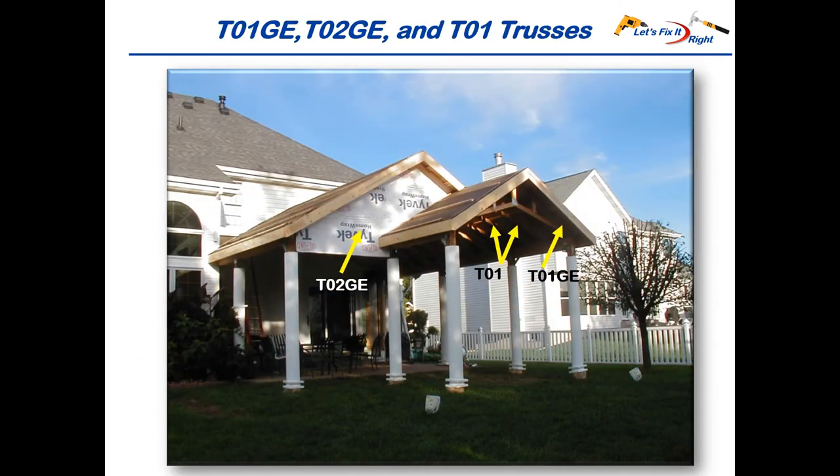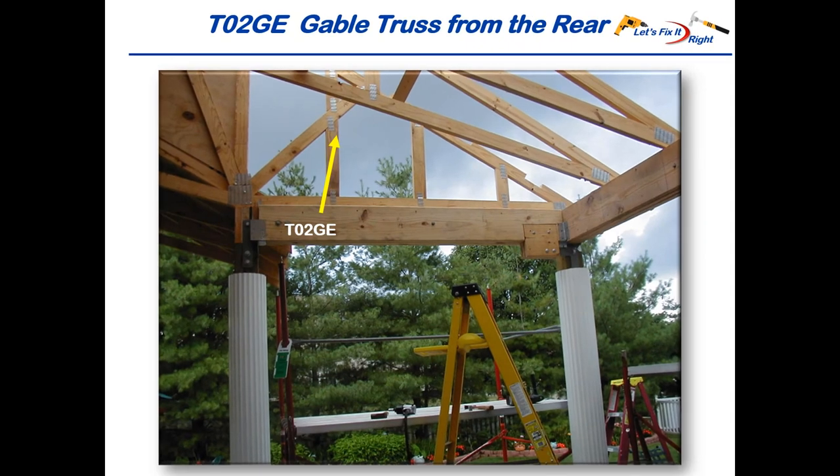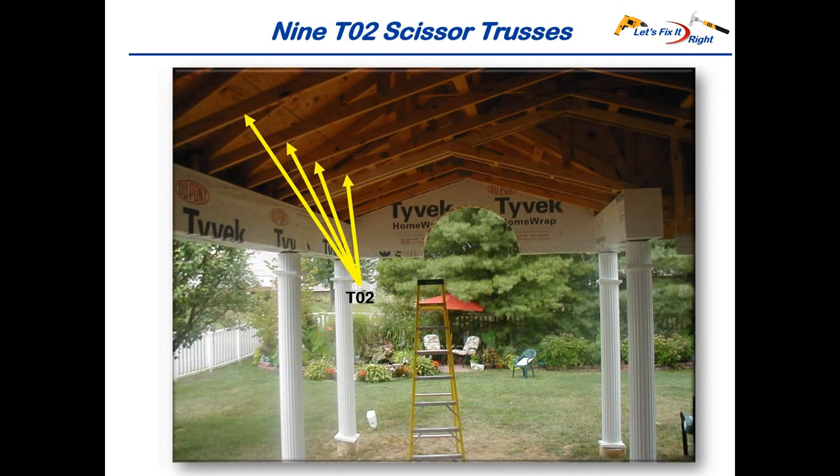The small T01 GE gable truss and the front side of the large T02 GE gable truss are located here, and the two small T01 scissor trusses are installed here. The rear side of the T02 GE gable truss on the front of the patio is shown here. These are four of the nine large T02 scissor trusses.